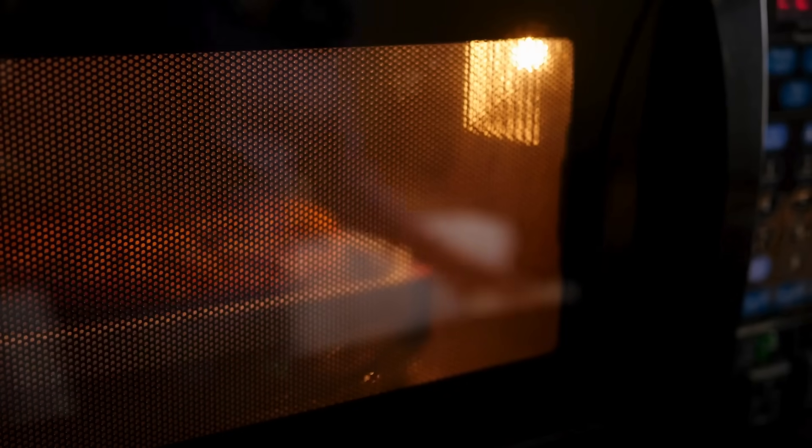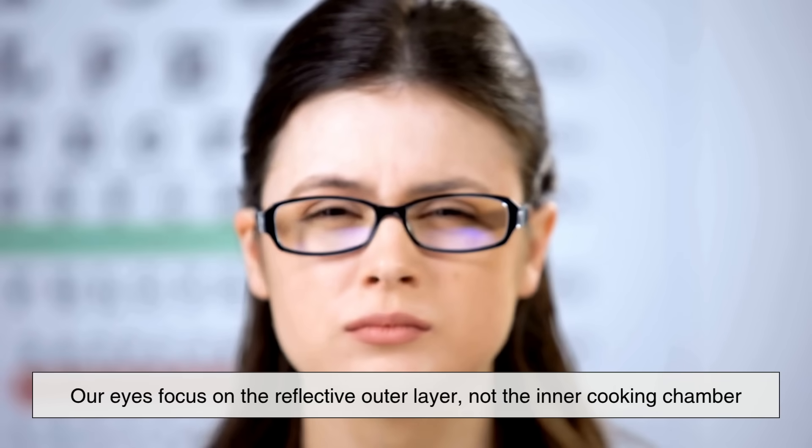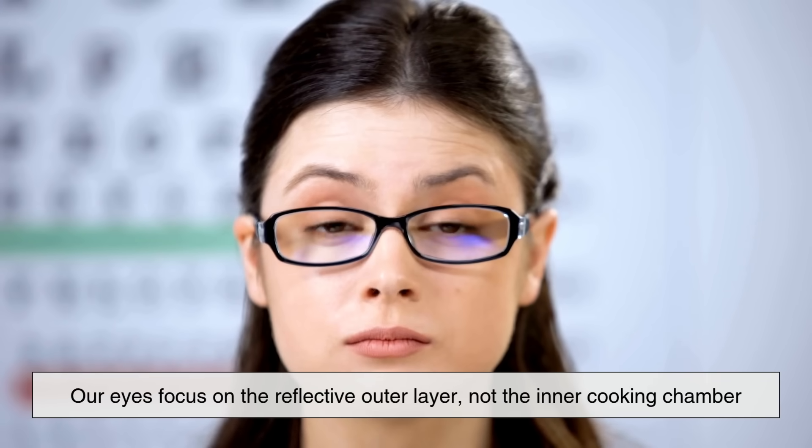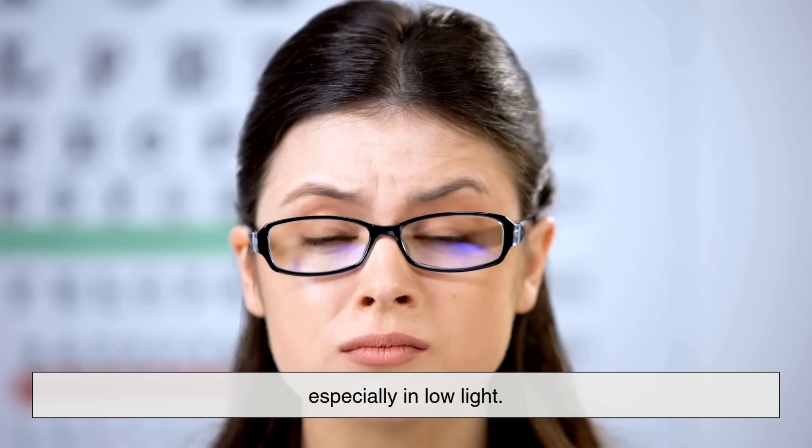You might also notice that, depending on your lighting, it can be a little hard to see through the mesh. That's an optical effect — your eyes focus on the reflective outer layer, not the inner cooking chamber, especially in low light.